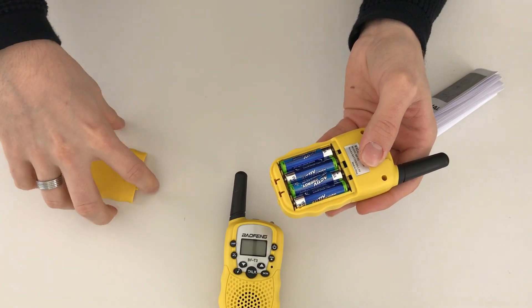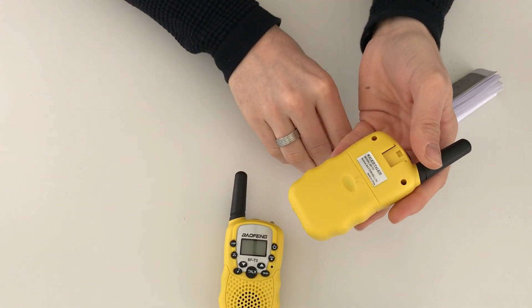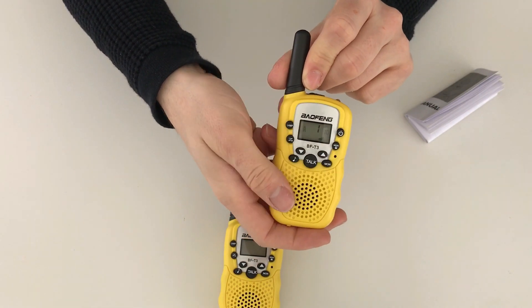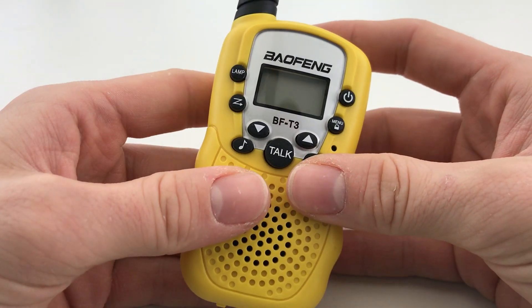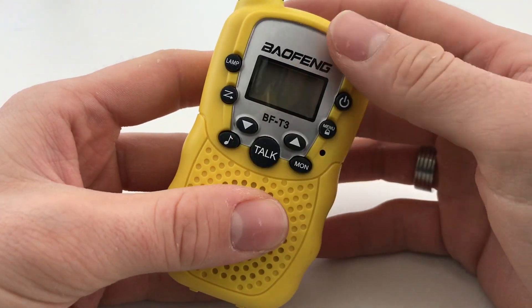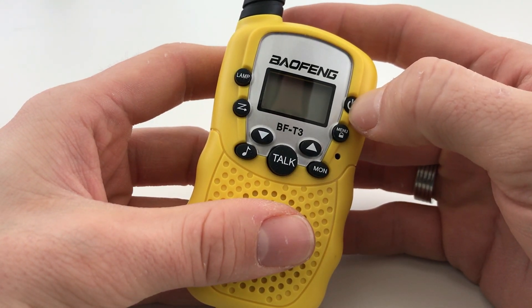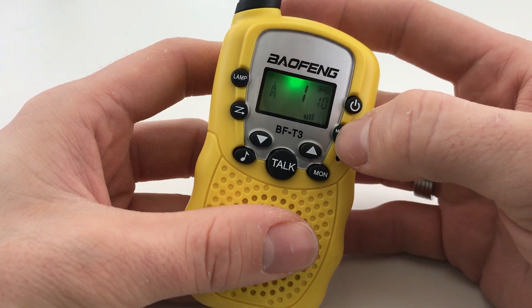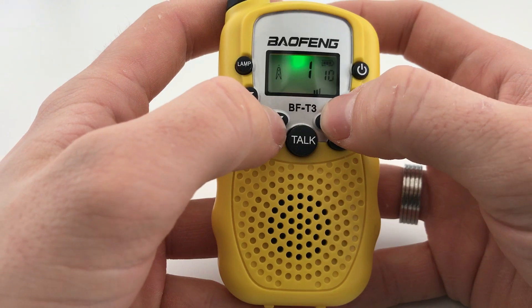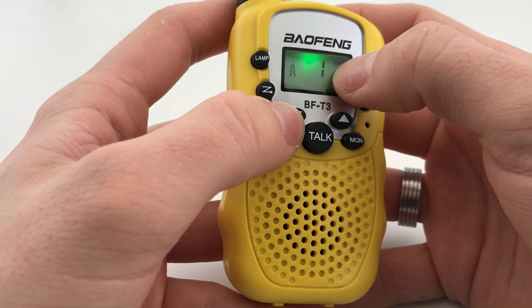The batteries go in, you put the battery compartment cover back on — it just clips into place — then the belt clip goes on the back and the radio comes on. Operation on these is really simple. To turn the radio on you just press and hold the power button and it'll come to life. To adjust the volume you press the up or down buttons and you can see the volume indicator on the screen. We've also got the battery level indicator there.